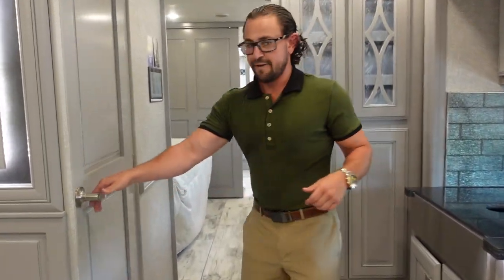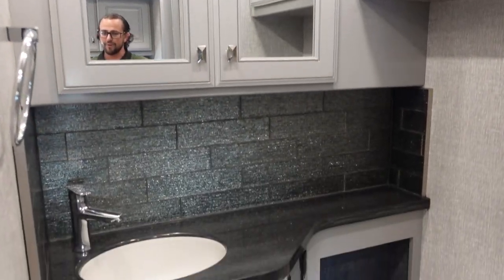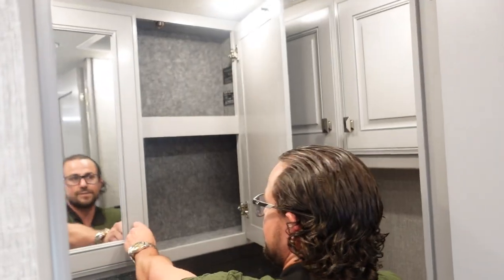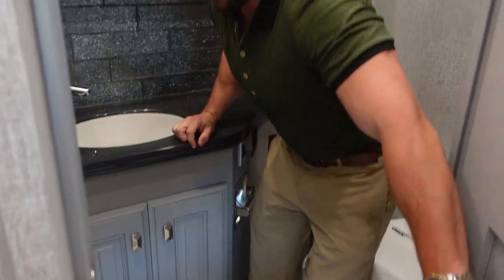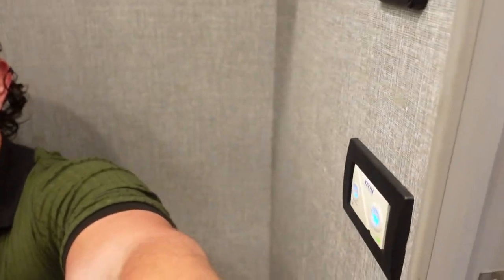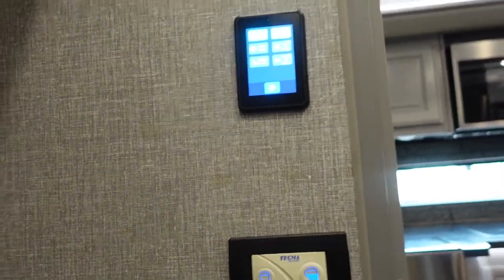Moving back, you have the half bath, laid out sideways to give more of a hallway feel. It features tons of counter space, an under-mounted sink, matching backsplash to the kitchen, and plenty of storage underneath. There's good elbow room — it's a comfortable space. The toilet is a Tecma built-in macerator-style flush system, and there are controls right there for the water pump and bath fan, including a vent cover you can open and close. Very convenient.